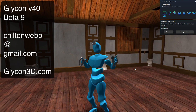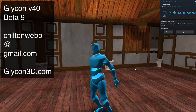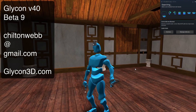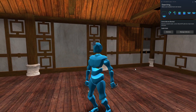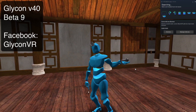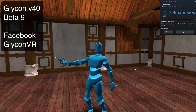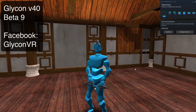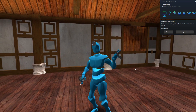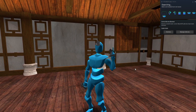If you have any suggestions or requests, please contact me at chiltonweb@gmail.com. You can go to glycon3d.com — that is the only place where you can get the current version of Glycon. There's also a Discord server, and if you are a member you can get into the members-only section and download this beta. Please let me know if you have any questions, concerns, or find bugs. You can also find me on Facebook and in the Glycon VR Facebook group. I've gotten some amazing videos from you guys and I'm going to add a section to the website with all the cool videos and games that Glycon has been in — I'm just blown away by the things you guys are doing with it.